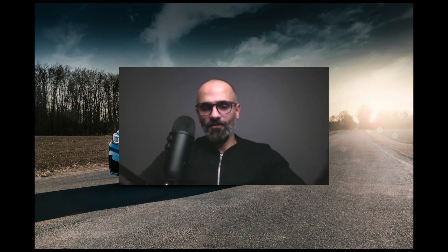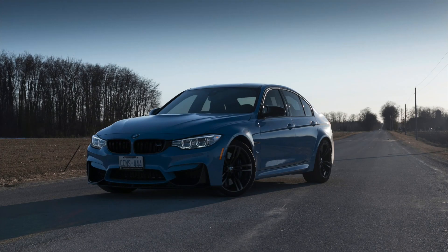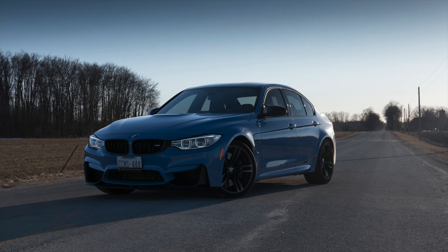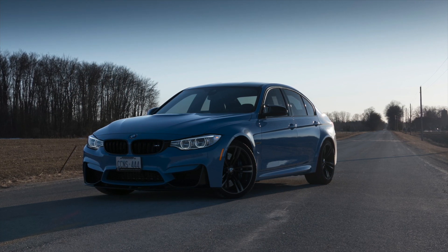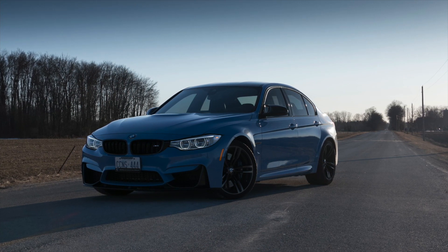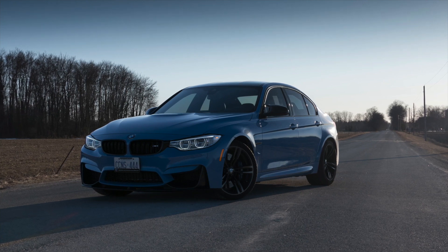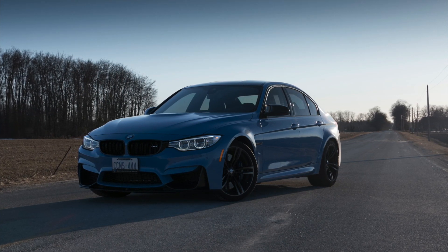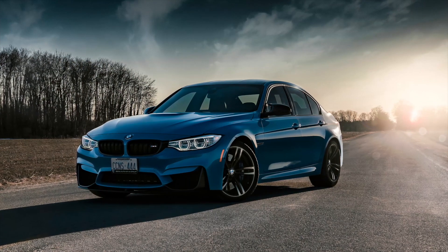Hey guys, how's it going? My name is Damien Plisko, and in today's tutorial I'm going to show you how I took this original M3 photo that I shot a few weeks back, did some post-production work on it, and ended up with this final image. Let's get started.